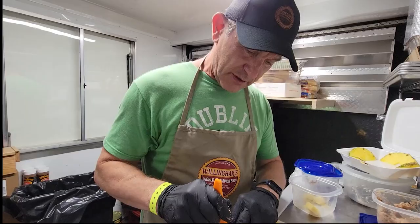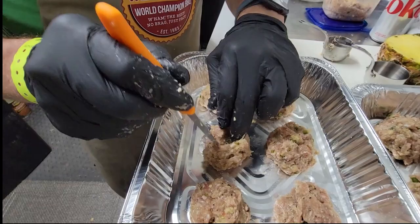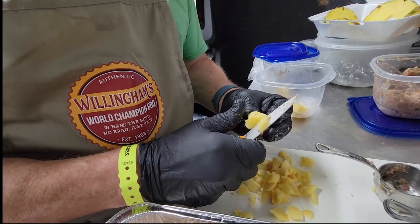My name is Jeff Harvey. I've been on the Willinghams team for about 10 years now. Last year I got the privilege — they introduced a new meat at Memphis in May, which was turkey. For the inaugural year I pulled a ninth place, a top 10 finish, with the turkey jalapeño meatballs. They have smoked gouda on the inside, and that's kind of what I'm trimming up right now.